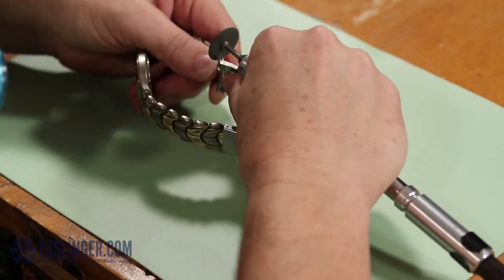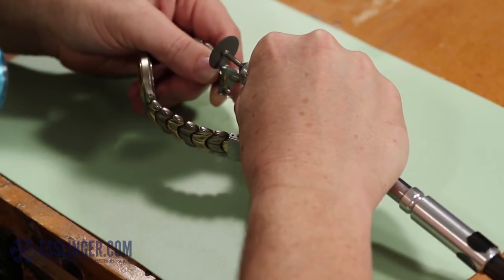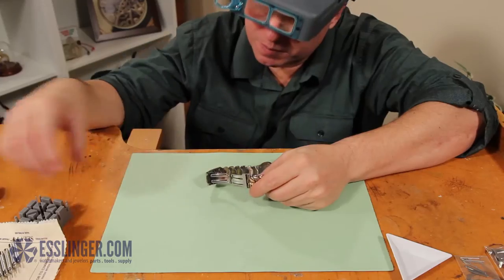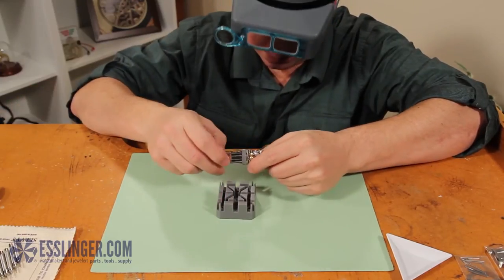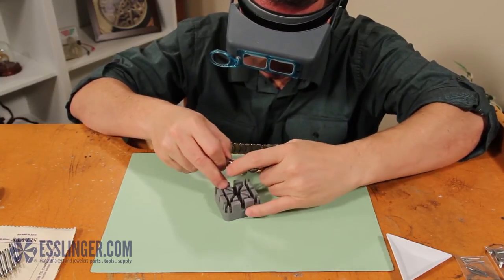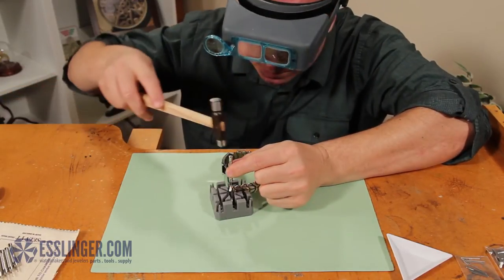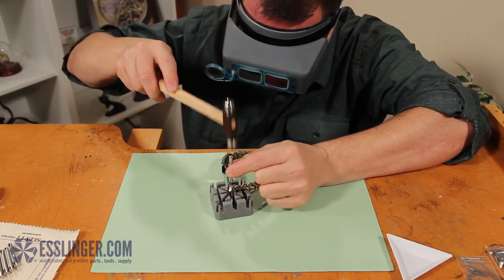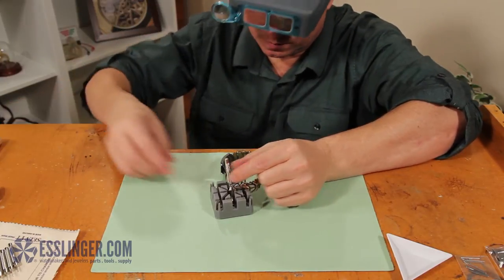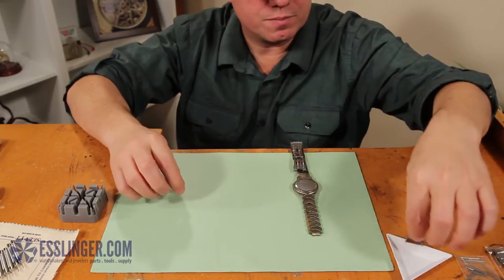This clasp is not going to be used again, so don't worry if you scratch it. Cut or grind the head of the pin completely off of the clasp, then place the watch band in the watch band holder and use your pin pusher and ball-peen hammer to tap the pin out like you would a friction pin. Once the pin and security catch are free from the watch band, set them aside in your parts tray. You may need to use pliers to pull the pin out of the clasp.